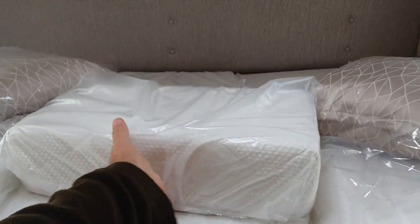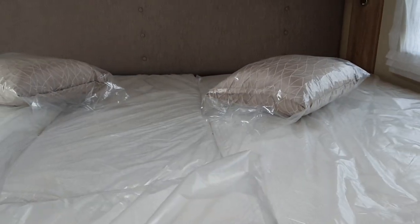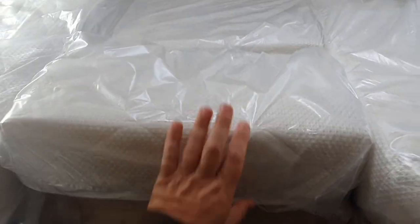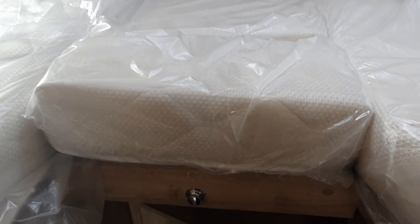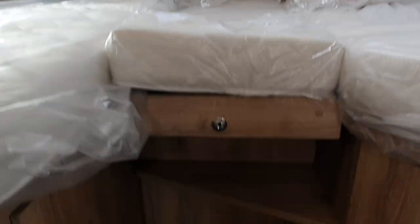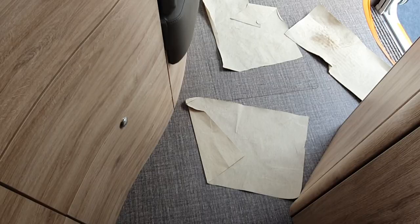Now if we were to make a German layout from this, I would take this out, pull this down like that, and then this will fit into there — see that? It looks neat if it had another plastic cover on it right there.